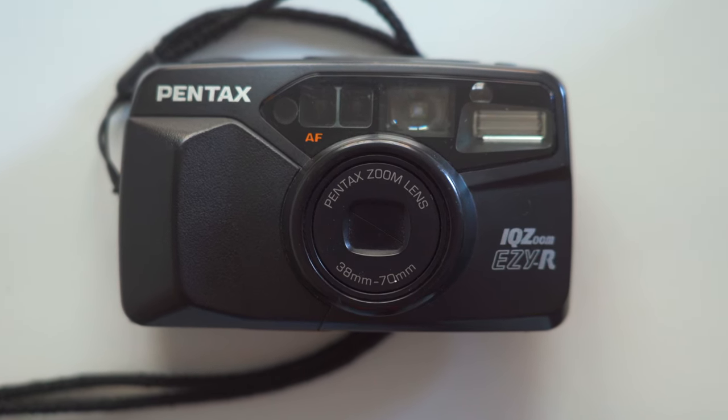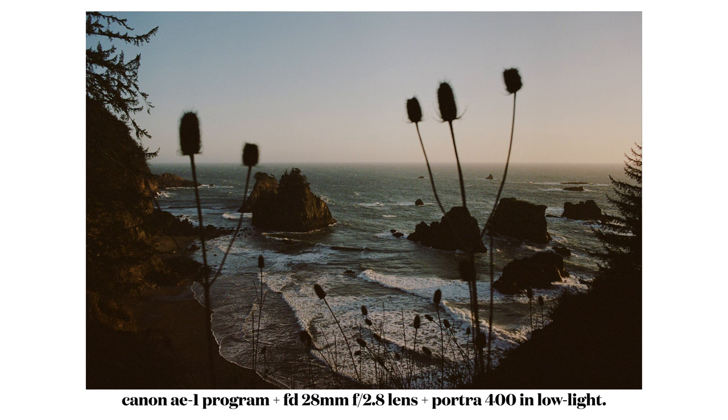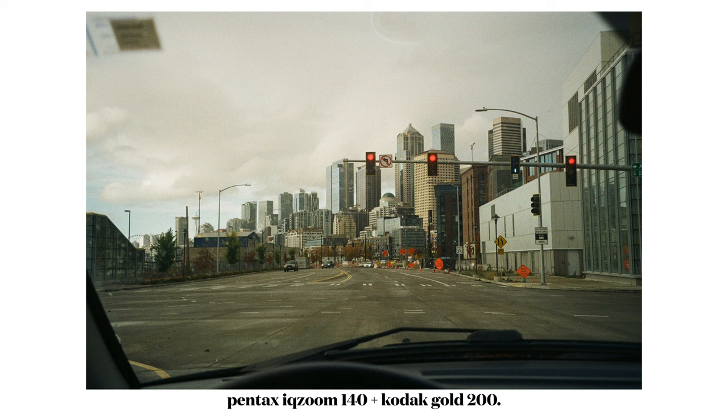One thing to take note of with point and shoots is that you're pretty much limited to the lens it comes with — you can't swap lenses. This one has a 38 to 70 millimeter with a widest aperture of 3.5, so it's not going to be as wide as the 2.8 on my SLR, which means it'll be worse in low light. So basically: if you want full control over settings and better low light performance with prime lenses, go with an SLR. If you just want something to throw in your coat pocket for everyday snapshots, a point and shoot is more than fine.